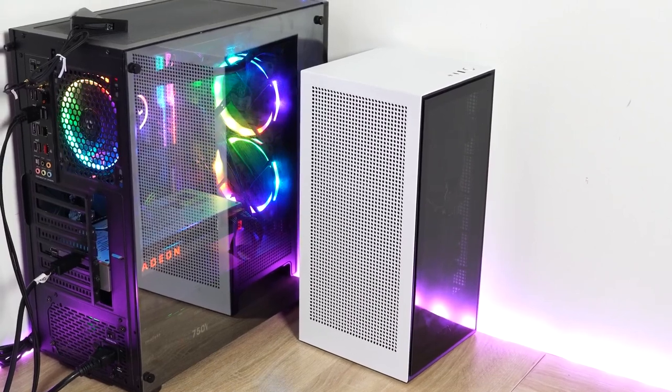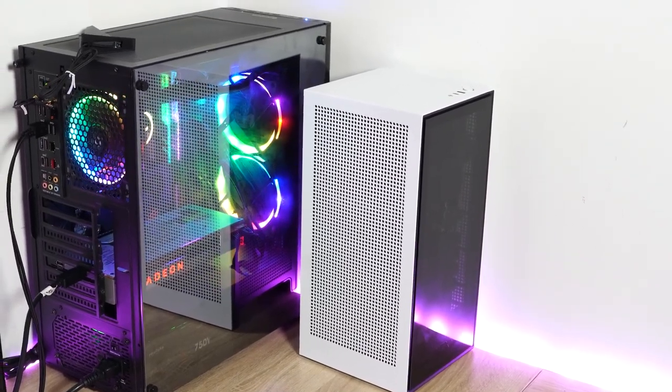Hey guys, ThunderE here and welcome to my mini gaming PC build. I haven't done a gaming PC build in a while, and I thought this one was necessary. I'm at home and you guys are home too, so hopefully you're staying safe. I wanted to build a PC that was smaller and took up less space, because the space I use for my gaming PC is where I also record a lot of my videos, so I needed something with a lot of power and performance.